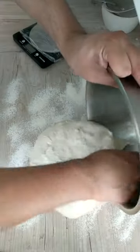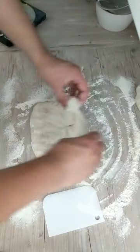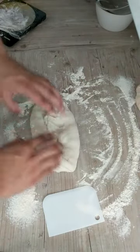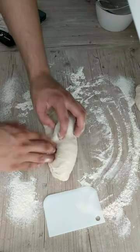Afterwards the dough was degassed and cut into 340 to 400 gram dough balls. These were shaped into tight ovals before being rolled into long baguettes. The dough was then second proofed for one hour before being scored and placed into the oven.